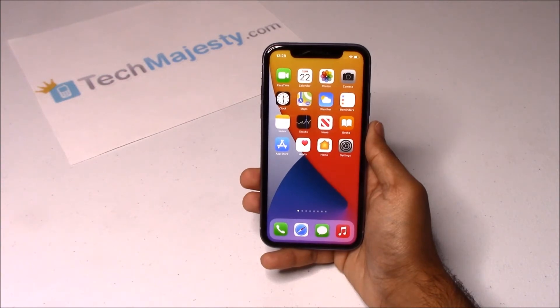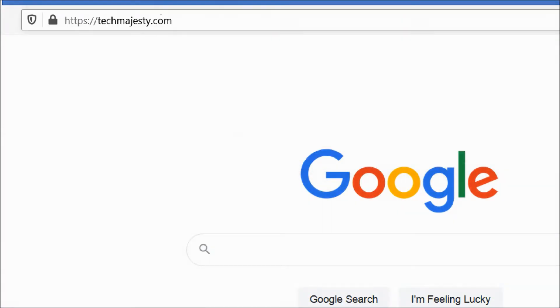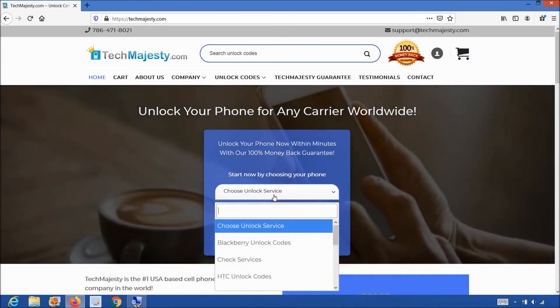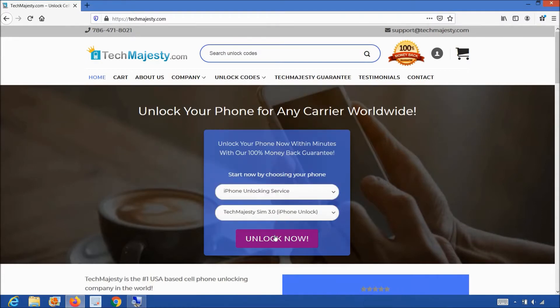All you need in order to unlock your phone is the Tech Majesty SIM and your new carrier SIM card. First thing you will need is the Tech Majesty SIM. Let's go on the computer and open the internet browser to go to TechMajesty.com. Once we are on this website, we will place an order for the Tech Majesty SIM. You will choose the iPhone unlocking service from the first drop-down menu, then choose the Tech Majesty SIM and click on the unlock now button, at which point you will be taken to the Tech Majesty SIM product page.